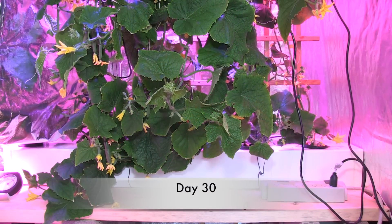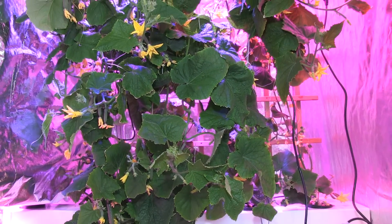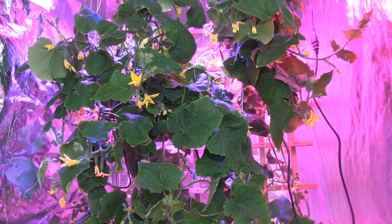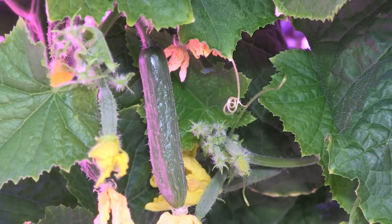On day 30, there were no signs of powdery mildew and many new leaves grew in place of the ones that I had to remove. The vines were looking very healthy and some of the cucumbers were starting to grow.